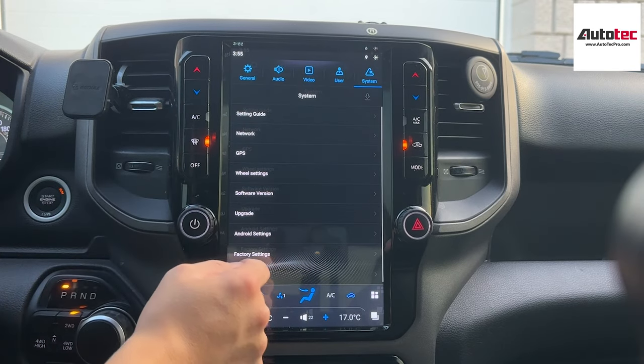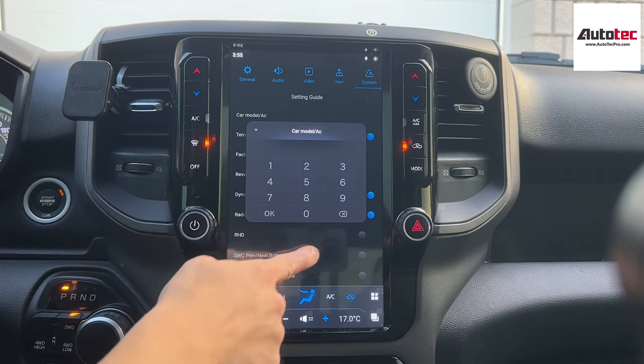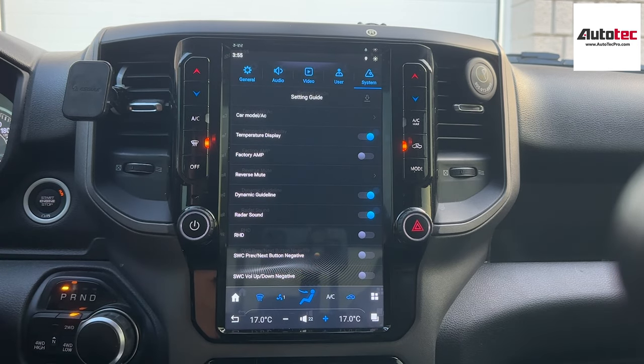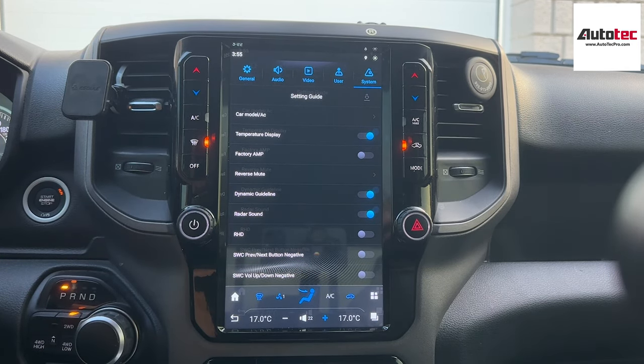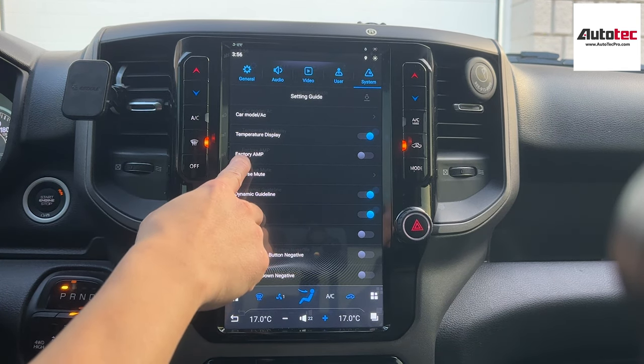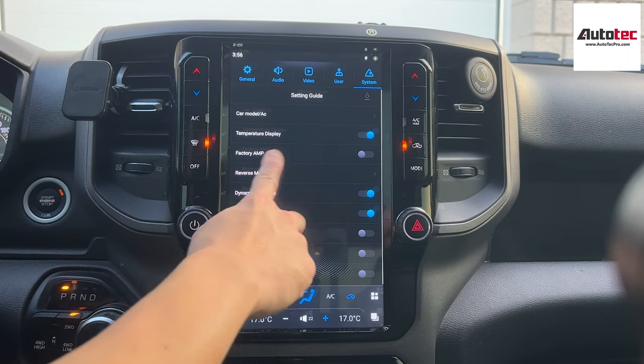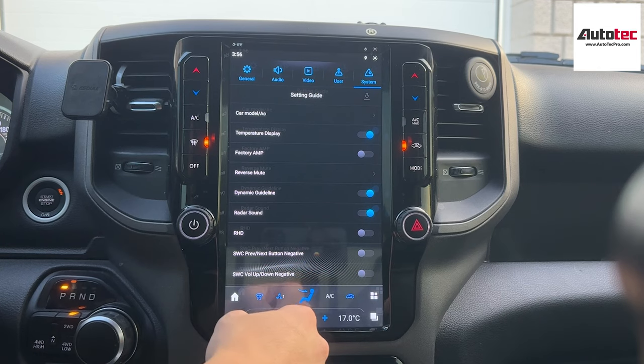Under system settings, there's a setting guide and car model. You don't need to change the car model setting. This system also supports right-hand drive — just keep that in mind. If your car comes with an Alpine system, you can also turn on the flagship amplifier setting from here.